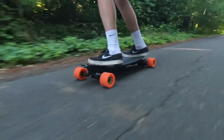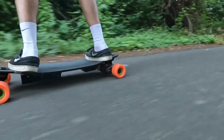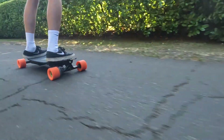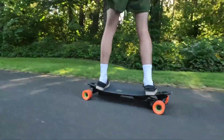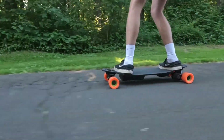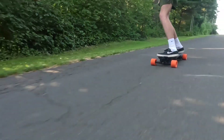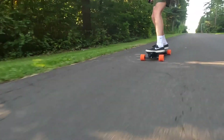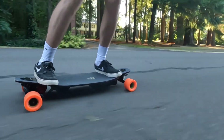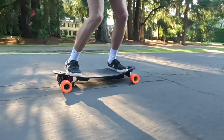Welcome back to another video. Today we are going to be showing you how we built this DIY electric skateboard mini cruiser. I built this electric skateboard to commute around college and it's perfect for short rides. It weighs in at under 15 pounds and is super portable, yet it boasts some pretty high-tech specs: a top speed of around 28 miles an hour, a range of around 10 miles, and 3,000 watts of power in its single motor.